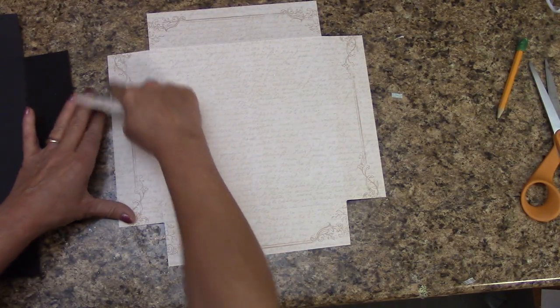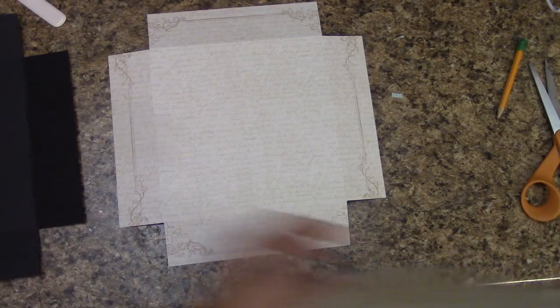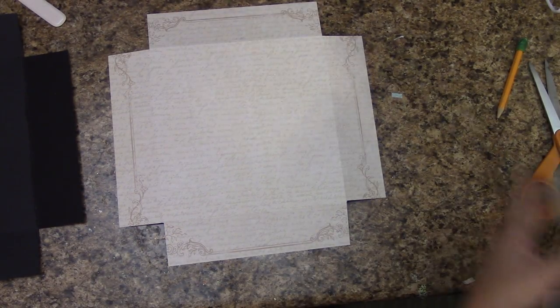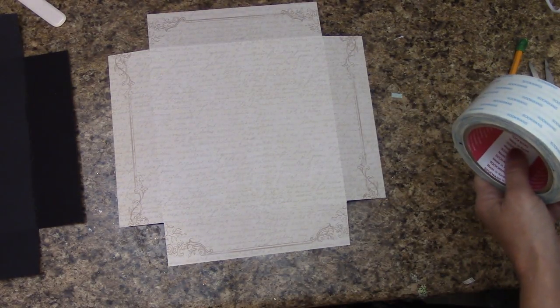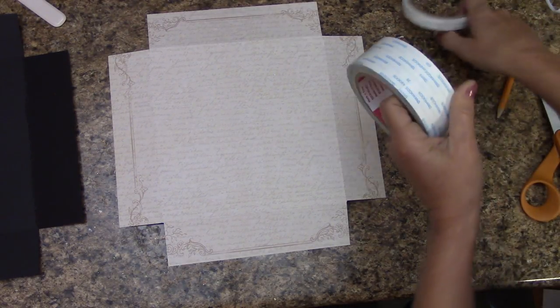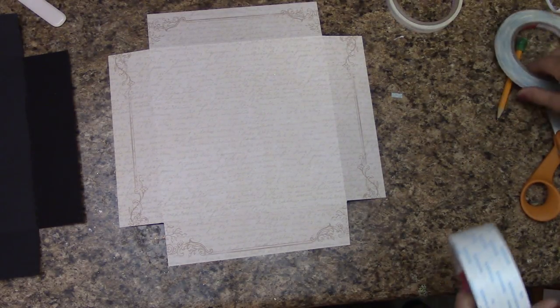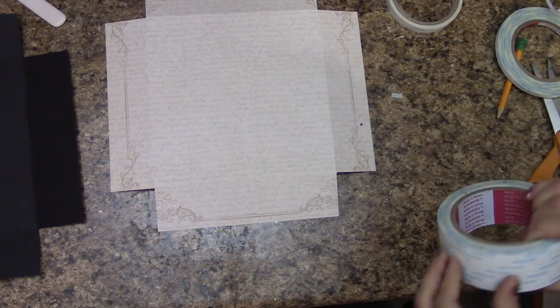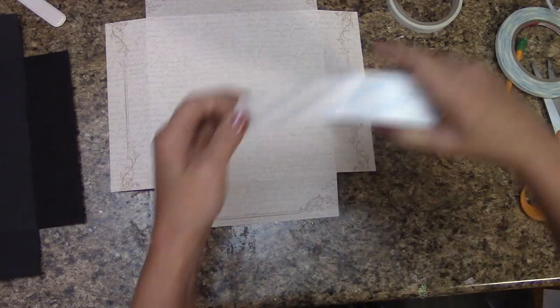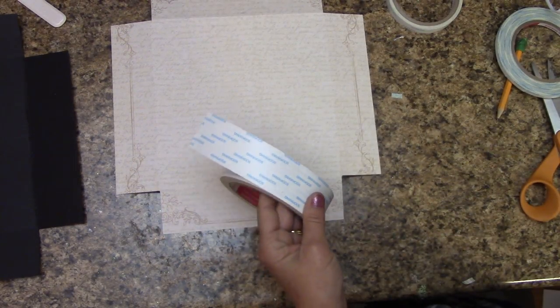You can alternate between score tape and glue in between so you're not using so much. For convenient purposes, I'm using a variety of different sizes for laying my score tape. If all you have is a quarter inch, that will work too — you can alternate some glue in. I'm going to get score tape on this and I'll be right back.